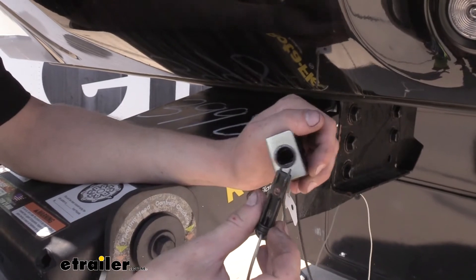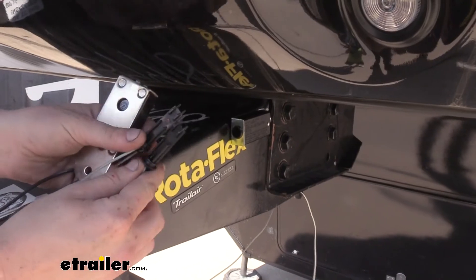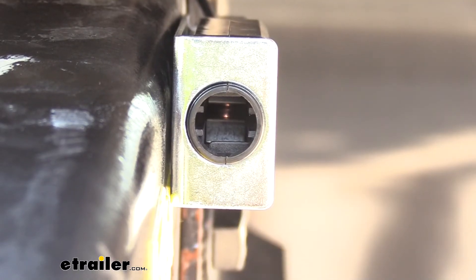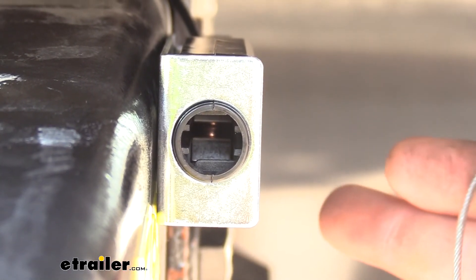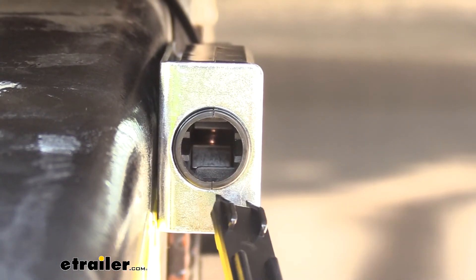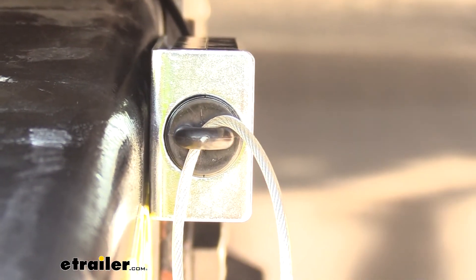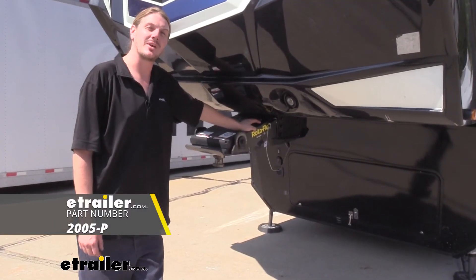Here's our damaged one — you can compare it to how it looks on our new one. We don't have those melted marks on the new switch. Here you can see the contacts inside are clearly touching one another, allowing that constant power to flow through the other side of the switch to activate our braking system. Put the pin in, and the contacts spread apart so we're no longer activating the braking system. And that completes our look at Curt's trailer breakaway switch.